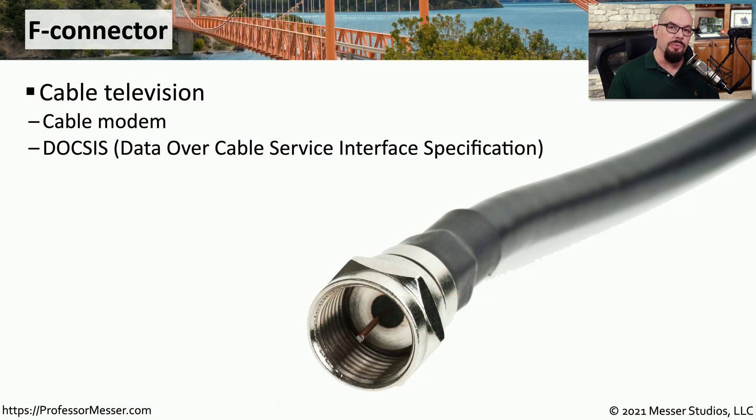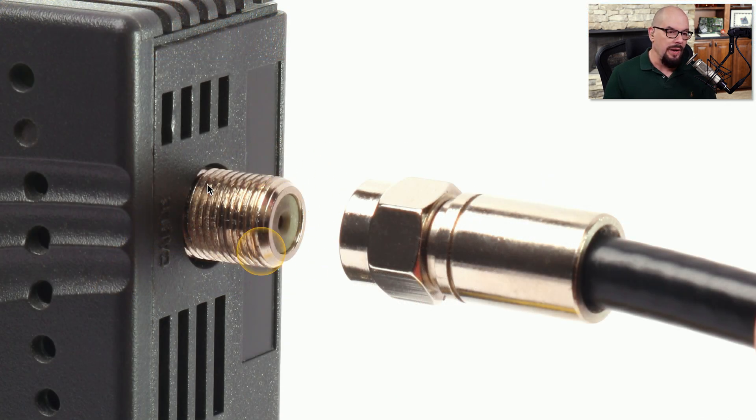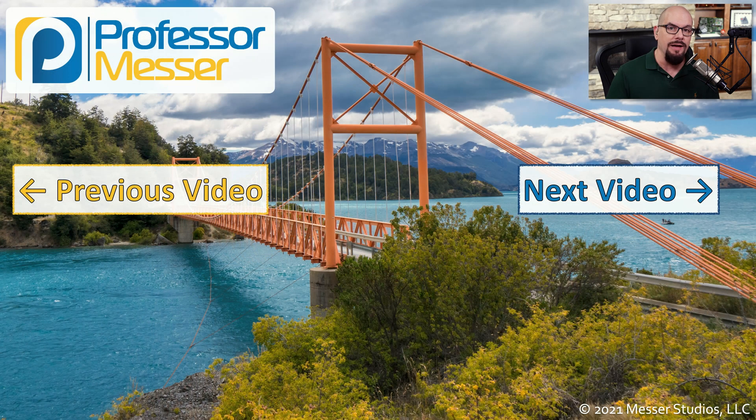If you're using a cable modem, you're probably connecting using a coax cable from the cable company. This coax connector is called an F connector, found on cable modems, and it follows the standards associated with DOCSIS — Data Over Cable Service Interface Specification. Many times this is an RG6 type of coax cable, and the connector at the end is most commonly threaded to make sure that once the cable is inserted, it can't easily be removed. You would insert this cable and twist it until it's tight, which will keep it in the connection and won't allow it to easily pull out of the cable modem.